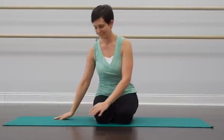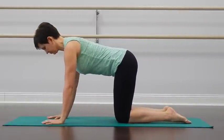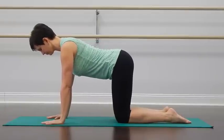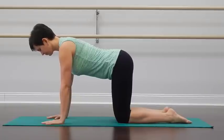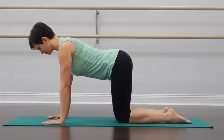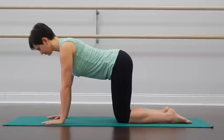We will begin the practice by transitioning down onto your hands and knees. You can put some extra padding under your knees if you need to. Stay here for a moment, close your eyes. Little by little start to deepen your inhalation and lengthen your exhalation. As you breathe here, take a moment to notice your weight distribution — if you tend to lean to one knee or the other, or if you're putting more weight on one wrist than the other.